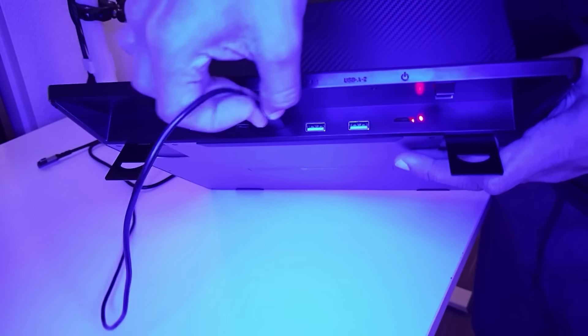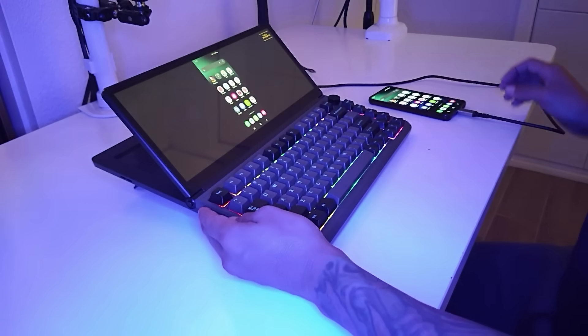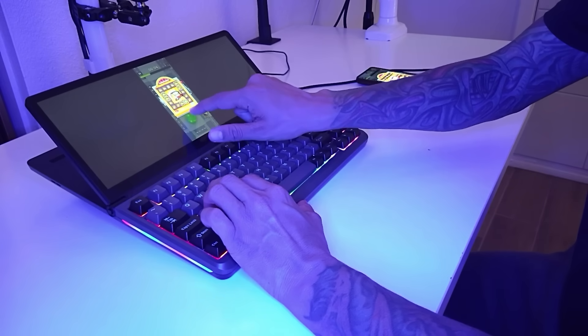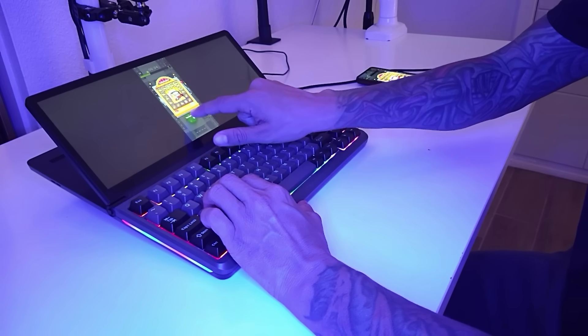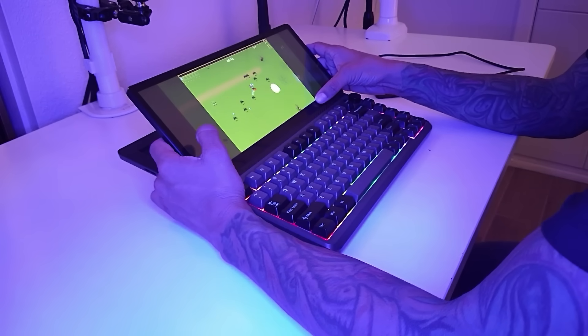Mobile devices work in a similar way. Plug your phone into the keyboard using a USB-C to USB-C cord, then use another USB port for power. Your phone's display will show up on the K3's monitor, and you can use the keyboard and touch screen to play your favorite mobile games. For example, here's the mobile version of Vampire Survivors, and it works flawlessly.